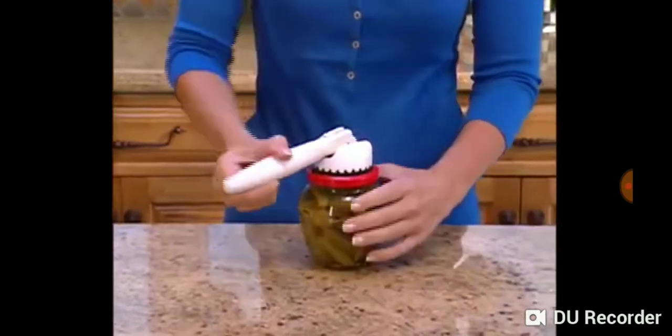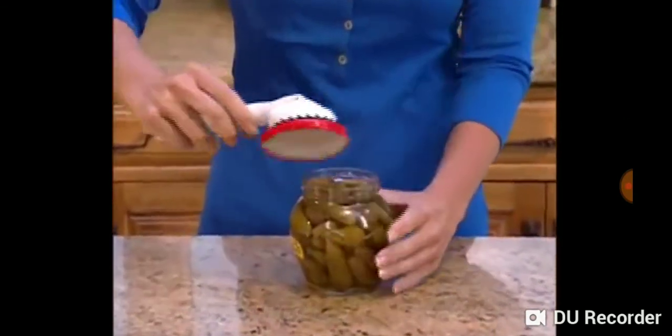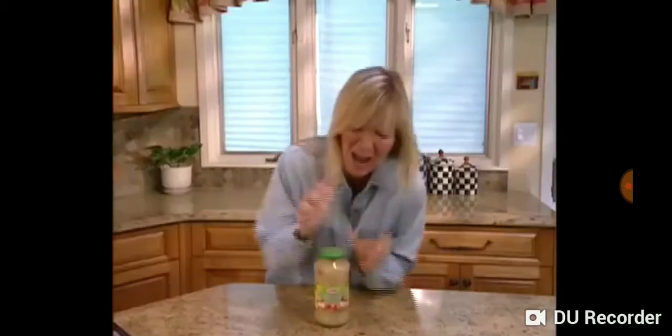Simply place the suction cup flat onto the lid. Press handle down and twist. That's all there is to it. No more strain, no more pain.